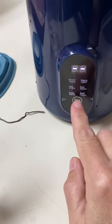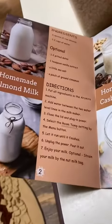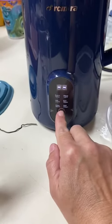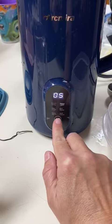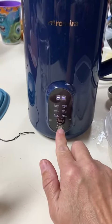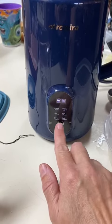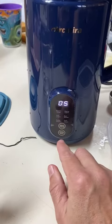You have your menu button, and as you touch it, it selects the different options. According to the recipe for homemade almond milk, it says to do room temperature. If you hit menu again you go to warm — it looks like room temperature is selected because it's the one that's not lit up. If you have a problem you can hit the cancel button, otherwise it will start automatically.